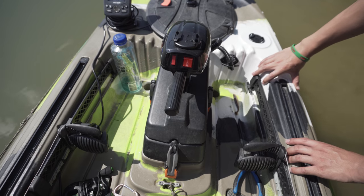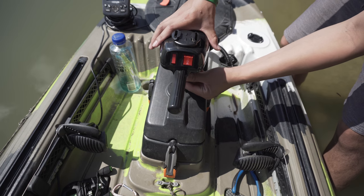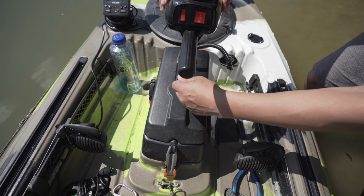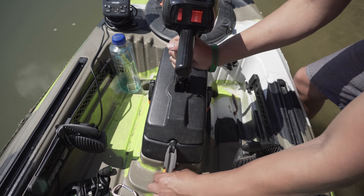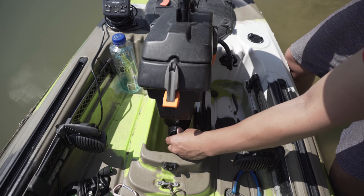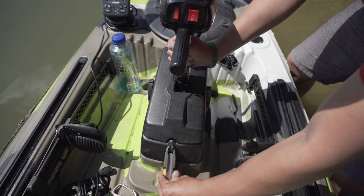Once you got the propeller spinning, to put it back up, untighten this knob down here and just wiggle it up — just like that. Now it should be flushed with the hole in there, just like that. Really simple — it pretty much bounces off the side and lines itself up.